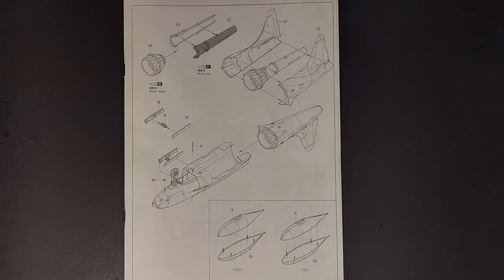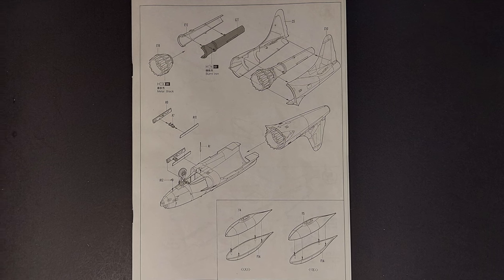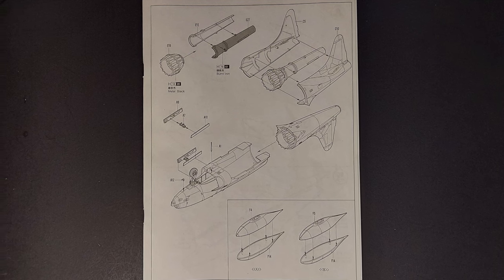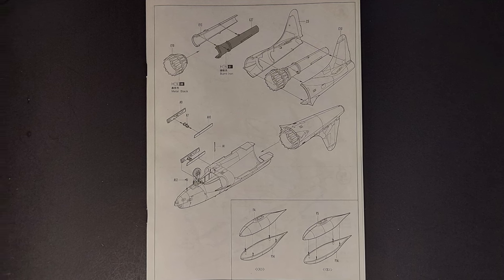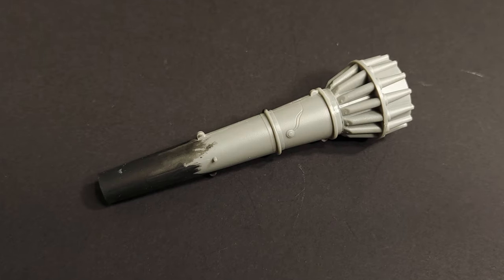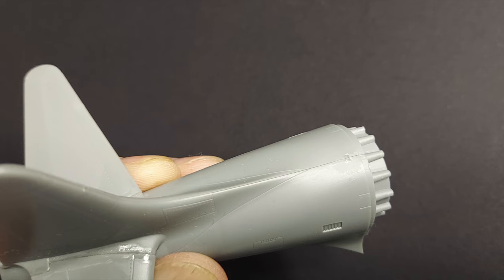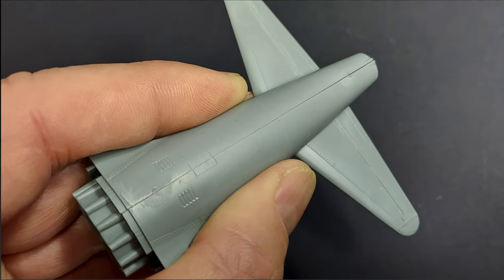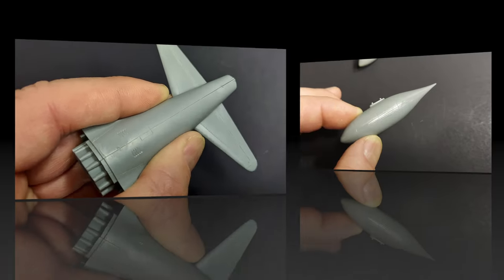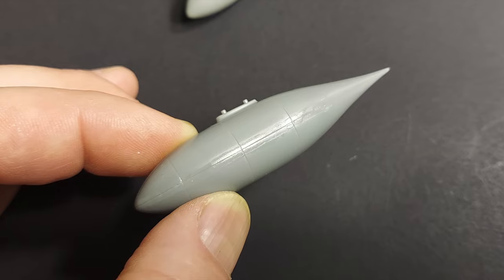The next unnumbered step has you assembling the engine and installing it in the rear fuselage, then attaching that assembly to the forward fuselage and adding the nose gear doors. The final part of this step is assembling the two wingtip tanks. Looking at the engine itself, it went together nicely, and when you close the fuselage halves around the engine you should get a very nice join. The lower seam should join and clean up nicely as well. I've glued together the wingtip tanks — those look good, though they will require some minor cleanup along the seam.